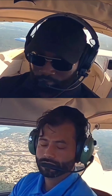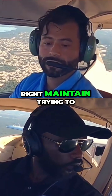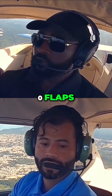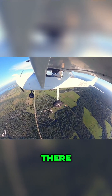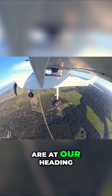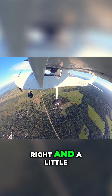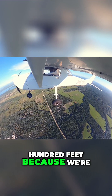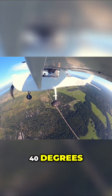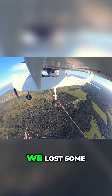Maintaining the same altitude, and with zero flaps we're back to our airspeed and at our heading. We lost about 100 feet because we were at 25 and added some more flaps there — 40 degrees — which cost us some airspeed and some altitude.